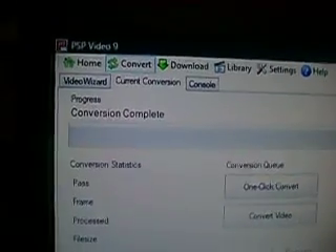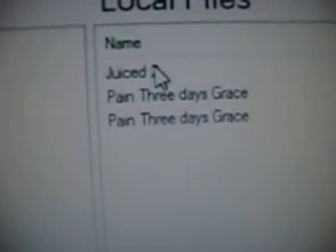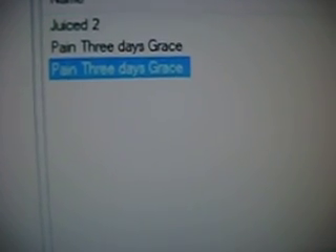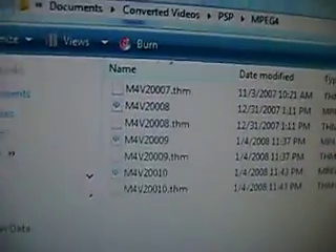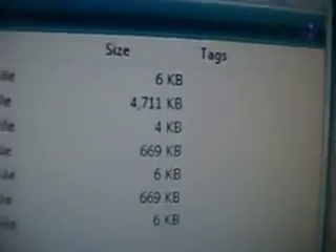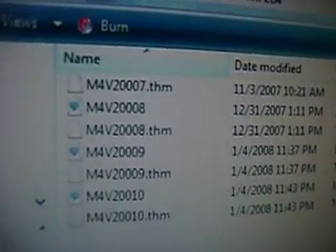Now that it's done, don't close it yet. Go to Library — that's where the converted file is stored. Go to Local Files and then Open Folder. You'll see everything that was converted. Don't drag all the files — look for the biggest one. In my case it's 4,711 kilobytes, named N4V2008. Copy that file, then minimize everything.